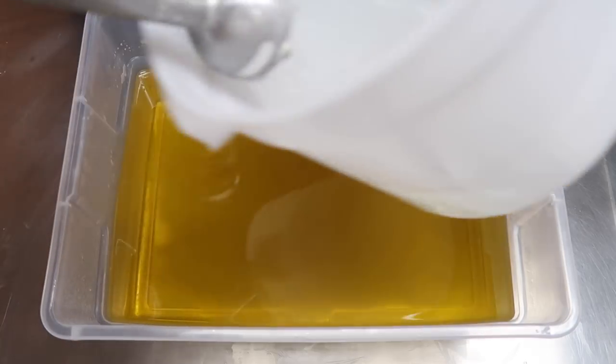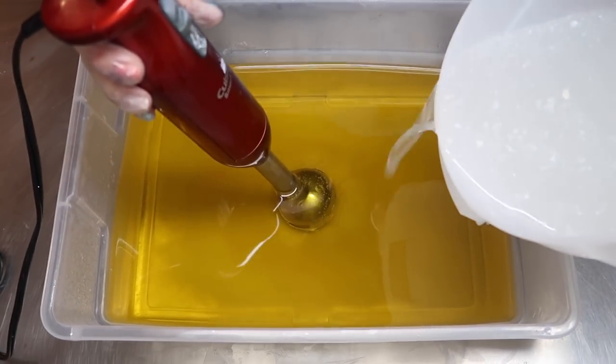Hello everyone! Welcome back to Royalty Soaps! Today's creation was a really spur of the moment decision. I had been compiling lots of loose soap scraps to create this soap and I finally decided that I had enough. It doesn't really fit the gemstone theme, but it still looks really cool. And without further ado, let's begin making soap. We will begin by blending our lye water solution into our oils.